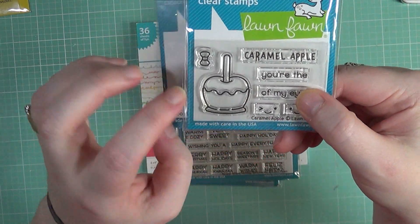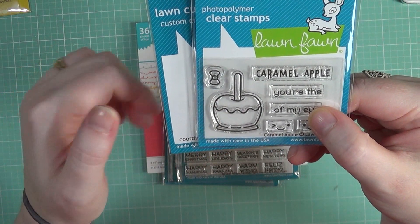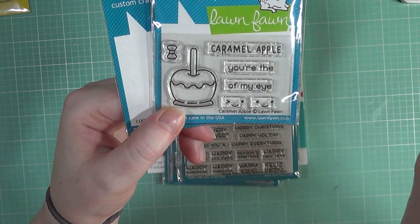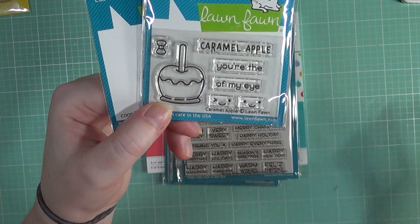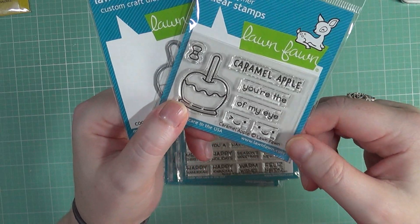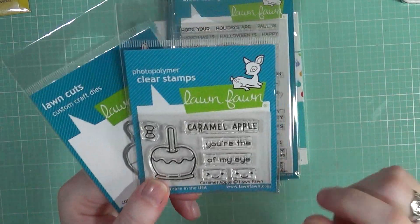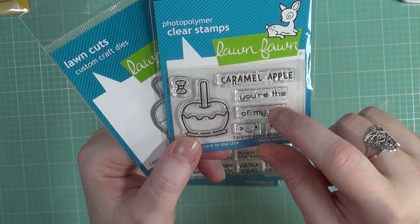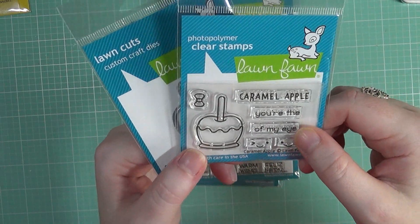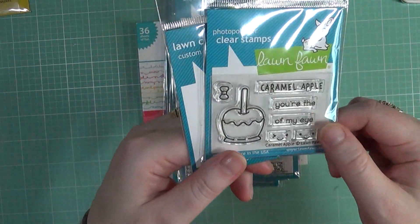I'm not into Halloween all that much, but this would actually be a great image for those of us who aren't really into Halloween. This is even a great image for Halloween too, instead of ghosts and goblins. There are lots of adorable stamps that I think are cute, but I really don't give out Halloween cards — so this is a really great one to maybe make up if I needed to. I love the little Caramel Apple — 'You're the Caramel Apple of my eye.' You've got two little faces and a little bow to put on the stick. Of course, I picked up a die for that.